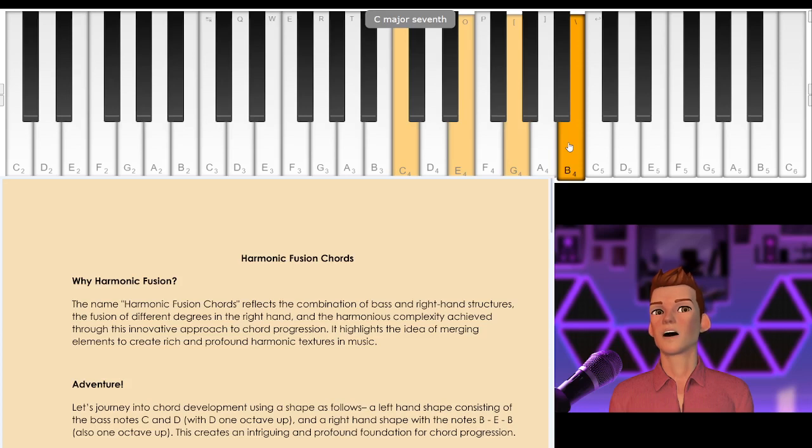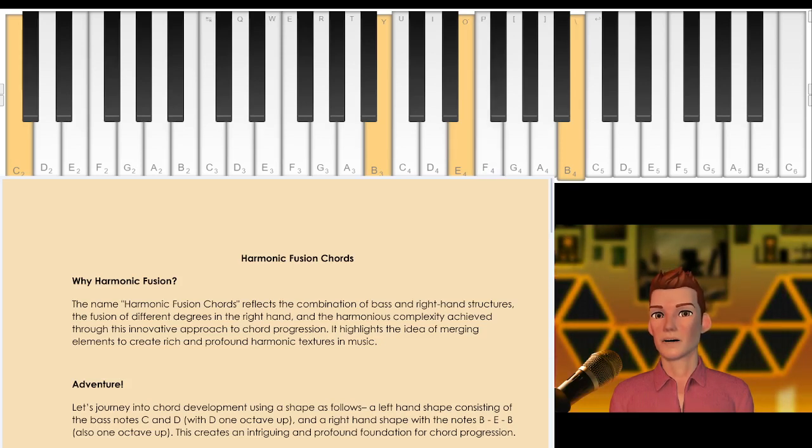So that is a pretty straightforward C major 7th. But to make this a little bit more experimental, what we will do is put the C note on the left hand, add a B with the right hand, an E still on the right hand, and a B octave, all on the right hand. So if you play like that, you get this sound.